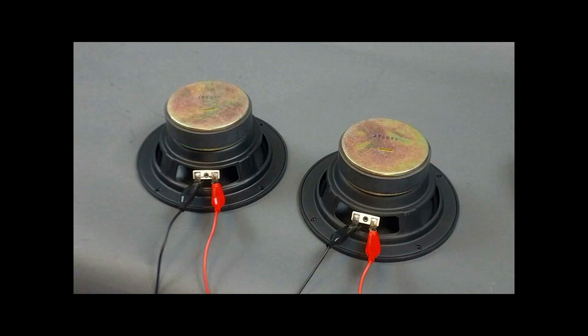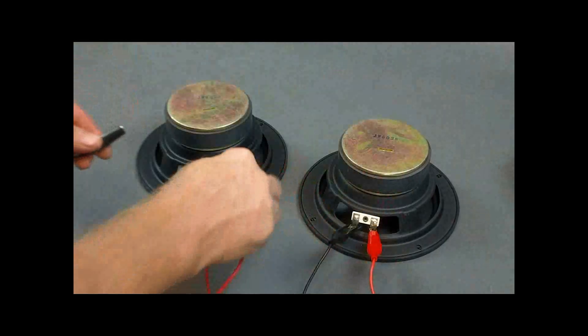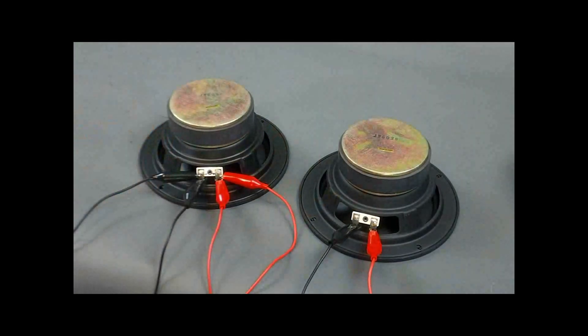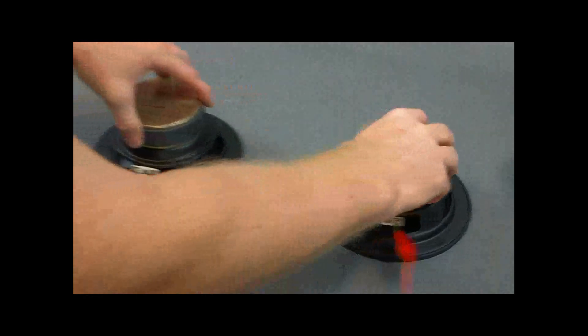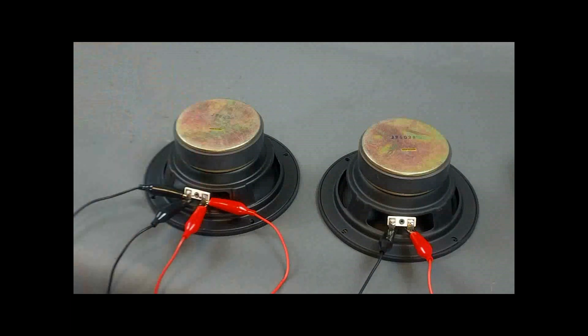A lot of times you don't want to run long speaker leads, as it causes an issue. One of the ways you can also get these two speakers in parallel is by taking a pair of speaker wires from woofer number two and connecting them into woofer number one. This circuit will handle 120 watts and has a nominal impedance of 2 ohms.